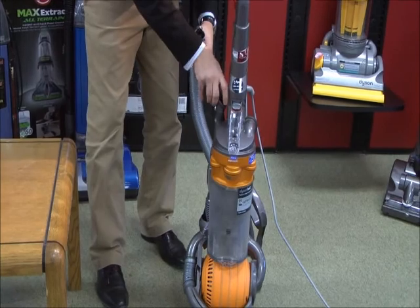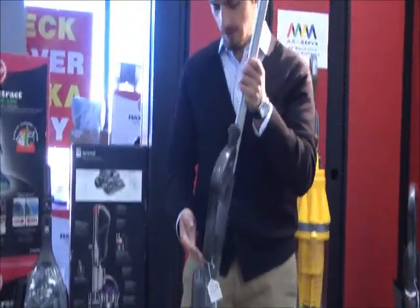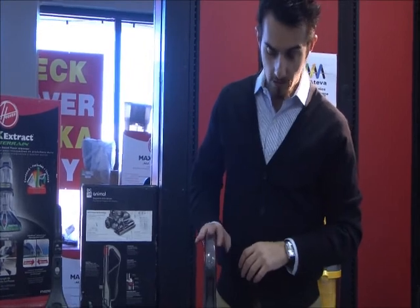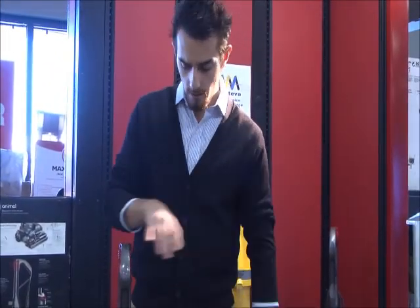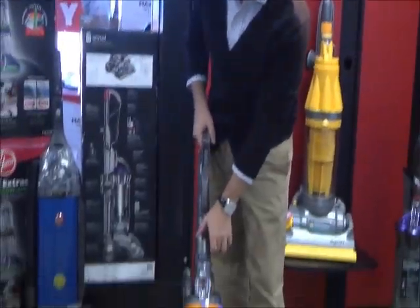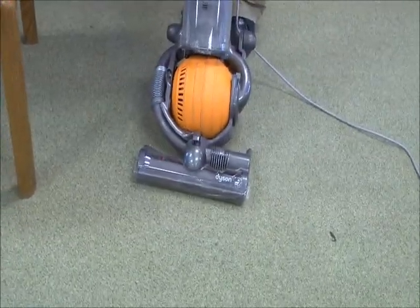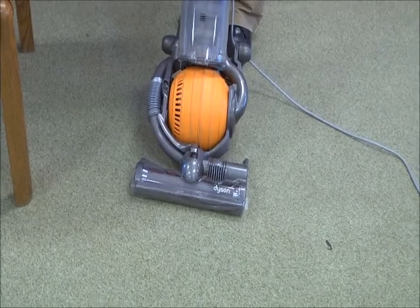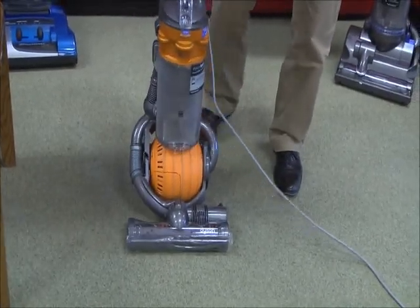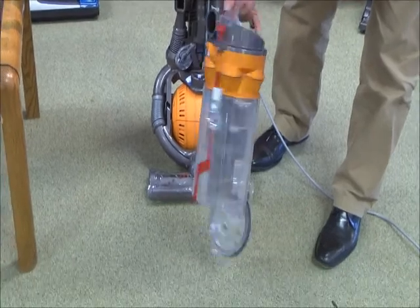Very well designed machine. Dyson is by far the best bagless vacuum you can buy on the market. They come with a five-year warranty and the warranty covers the most important part which is the motor — it covers parts and labor. When you turn this machine on, you'll find that it's very functional. You can turn off the brush, which gives you the ability to clean hardwood floors. Once you're done cleaning, it's very easy to release and empty out the canister from any dirt.